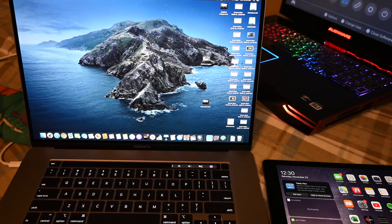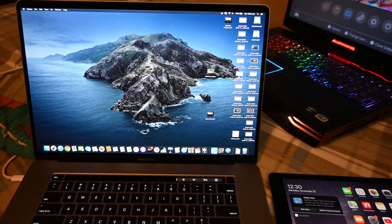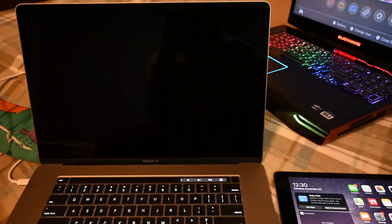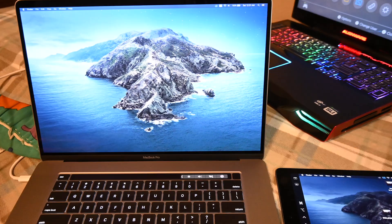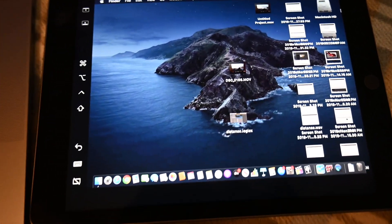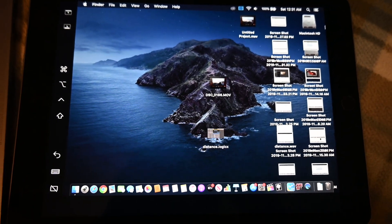One exclusive feature on newer MacBook Pros — 2016 and newer only — is Sidecar, which allows you to use an iPad as a secondary display. This is not available on the 2013 MacBook Pro, and if you know how to make it work on older models, let me know.